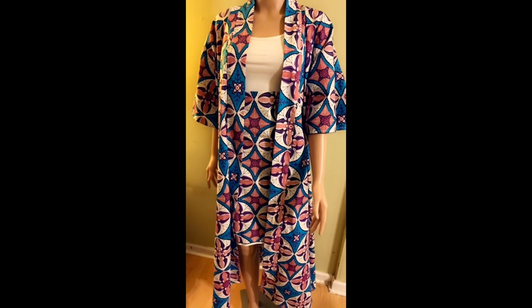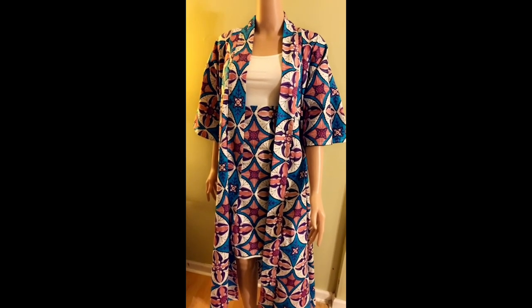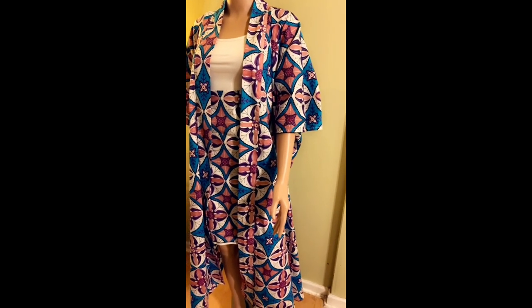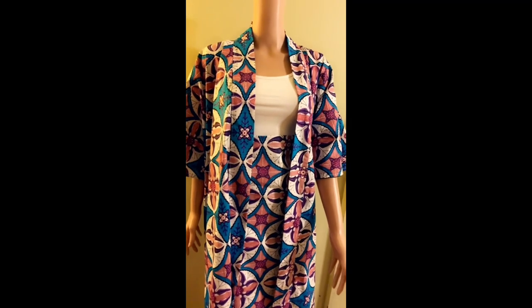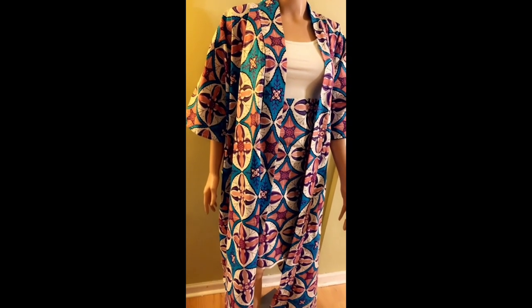Hi everyone, welcome back to my channel. Thank you for stopping by today for another tutorial. I hope you're all doing well. Today's tutorial is going to be on how to make a kaftan, abaya dress, or coat. This is a requested video by one of my subscribers on Instagram.